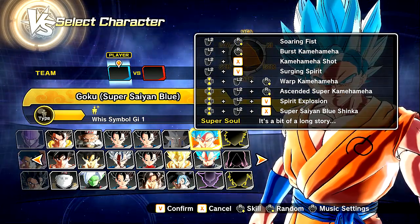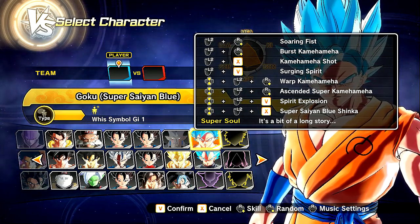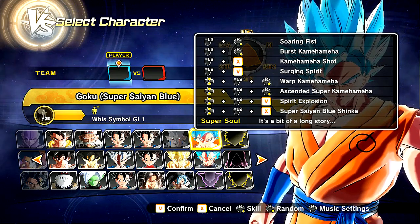We're going to check out the moveset. Now the moveset, I changed it up a little bit: Soaring Fist, Burst Kamehameha, Kamehameha Shot, Surging Spirit, Warp Kamehameha, Ascended Super Kamehameha, Spirit Explosion, and the Super Saiyan Blue Evolution, aka Shinkai. I'm not even sure if I'm pronouncing that right.